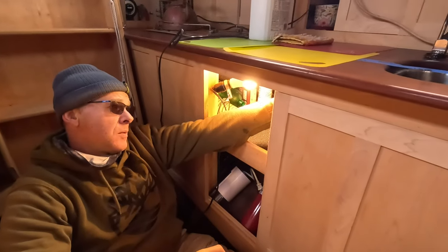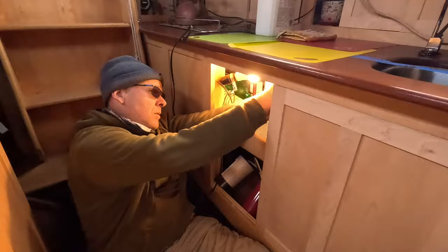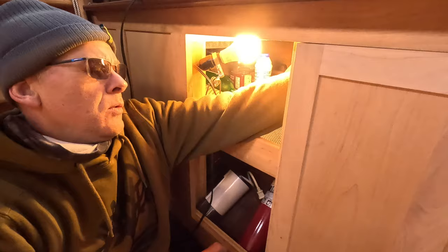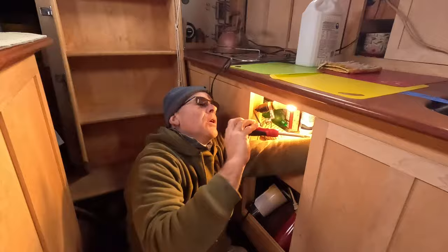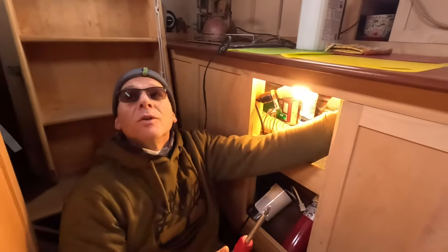Time to fix the leak between the sink and the countertop — another 5200 failure. You've got to take the screws for this top track out. That enables me to take the door out. That's a not-so-nice spot to have to reach into.